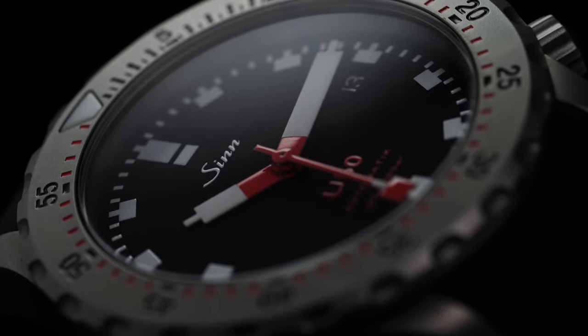I've had a Zinn 556 for quite some time and own a Zinn 104. I've never had issues with this, and I think the double AR looks fantastic, especially with a black dial — which is notorious for poor reflections and glare if the crystal treatment isn't good.